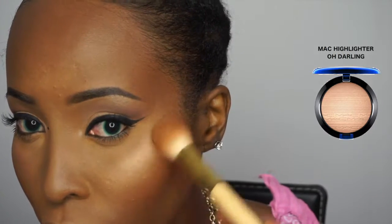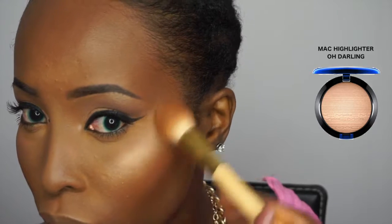I'm applying the highlighter everywhere I like to glow — you guys know I like to glow! I'm blending out everything because I don't want the highlighter to sit separately from the blush, so I'm using my powder brush to blend everything out together.